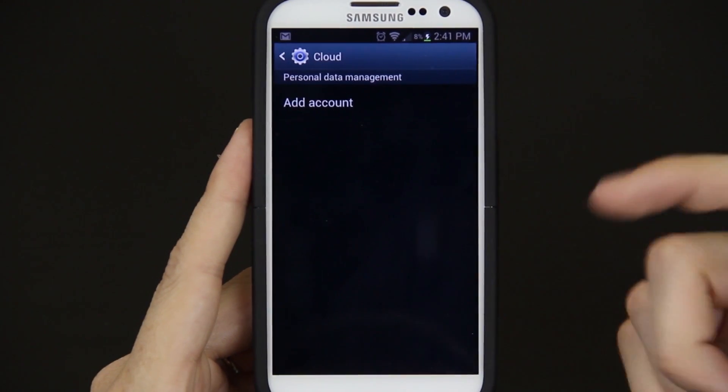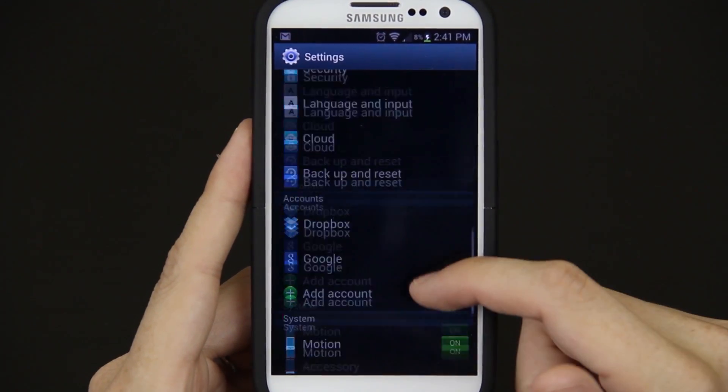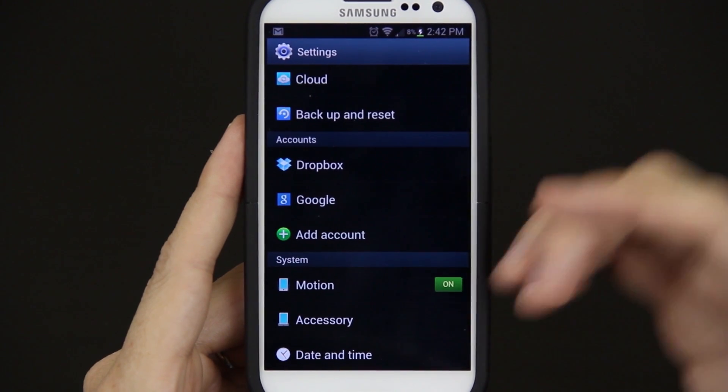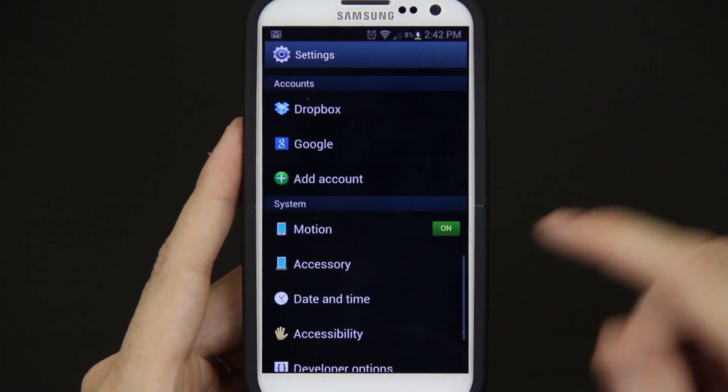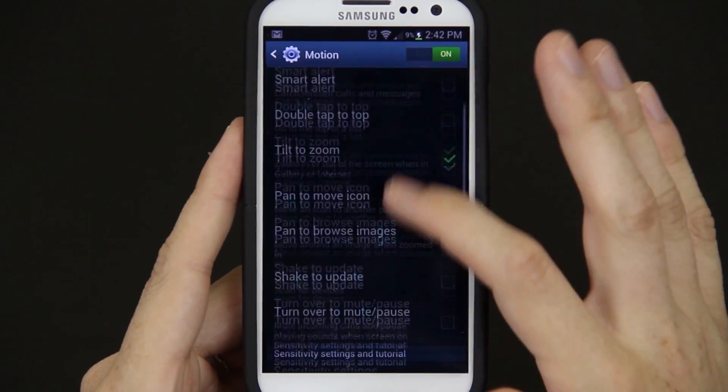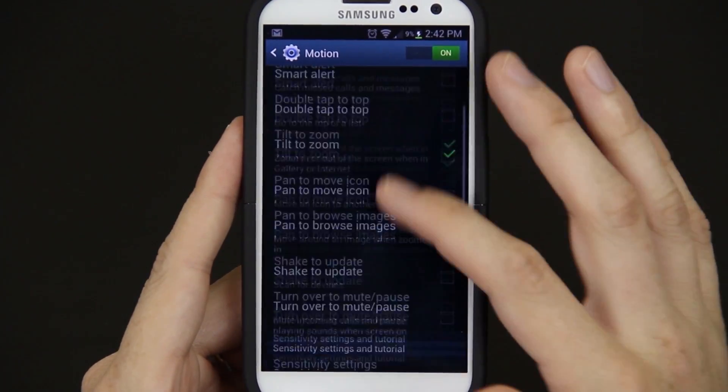Cloud — add an account. I just use Dropbox. Backup and Reset just lets you choose whether you want to store it in your Google account or not. Motion — wow, lots and lots of things to play with in here. I'll slowly go through it so you can read it.